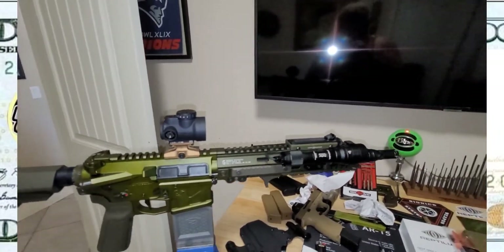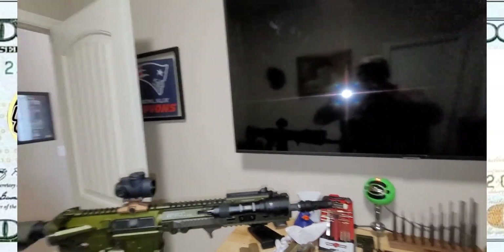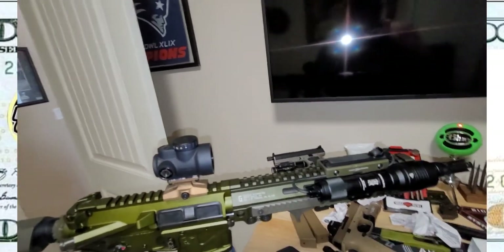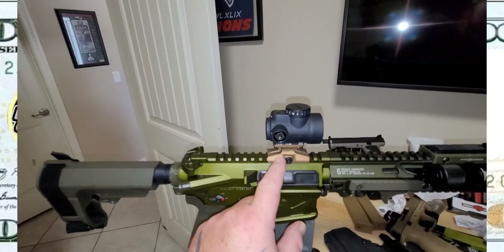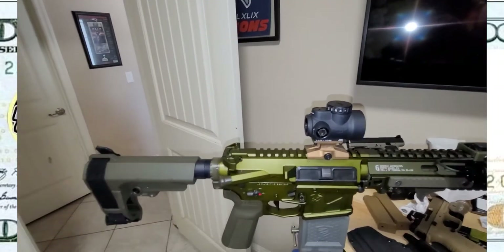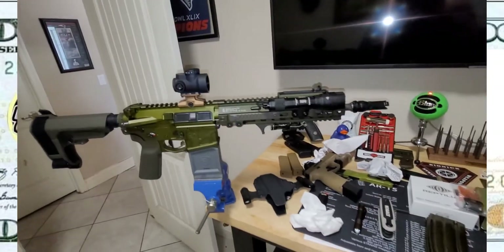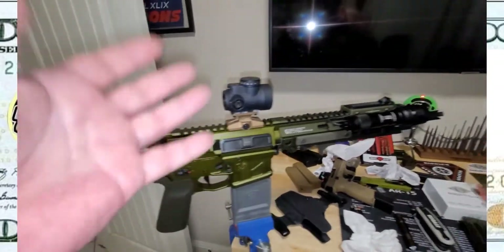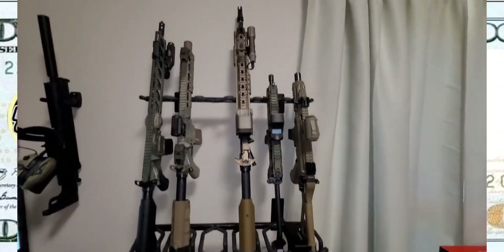It's not a true fed build, it's just my version of one. Eventually down the line I'll try to find an ODG anodized light — either a Mod Light, another rain, or an Owl. See if Reptilia does an ODG mount. My next mount is probably going to be a Scalarworks 193. So yeah, just having some fun with it — thanks for checking it out, have a good day. Guns in America.